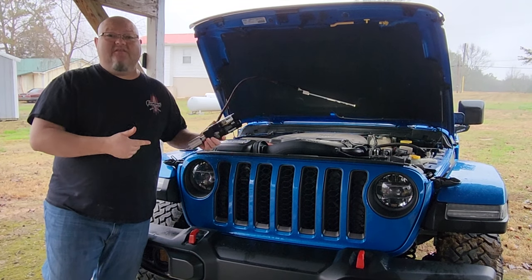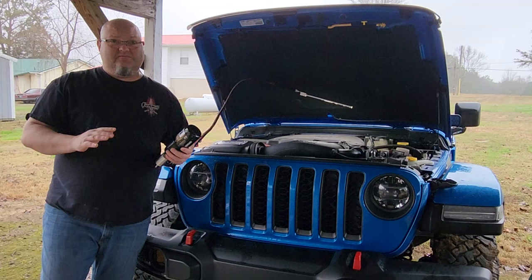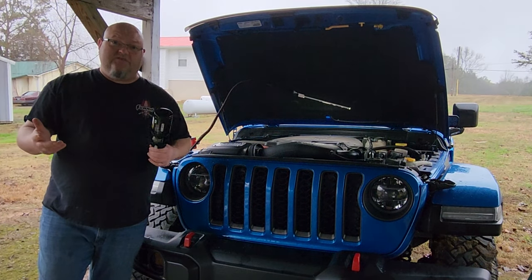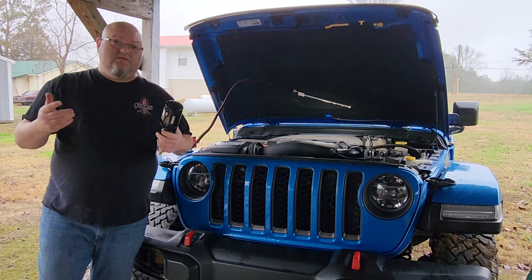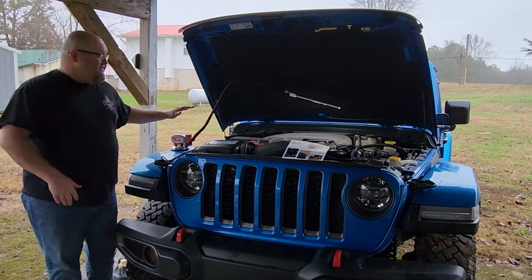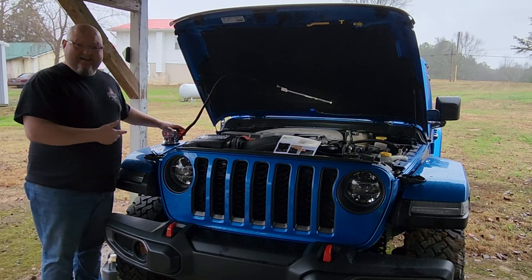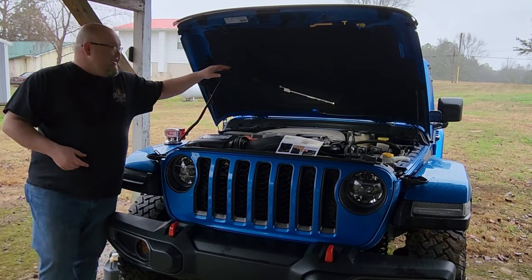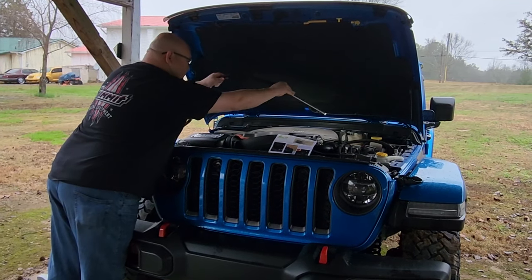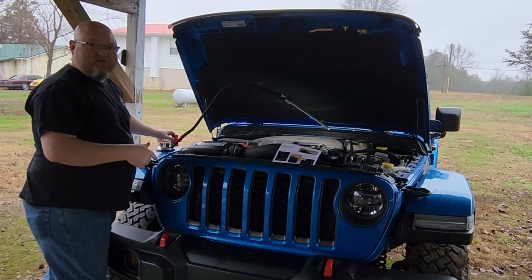I'm going to be doing the installation on a 2021 Jeep Gladiator. This thing's got 20,000 miles on it roughly. We're going to test it out, see how easy it is to install and see if I can notice a difference whenever it starts up. You're going to need a good light — I'm going to be using my Goose Grips light, a suction cup mount. It's flexible, puts light where you need it. Check out my video on it; I'll put a link in the description.